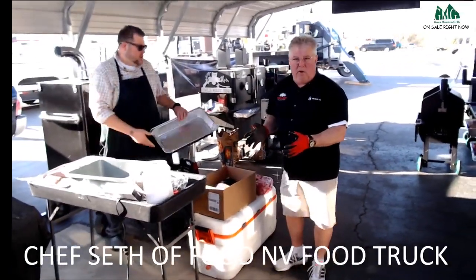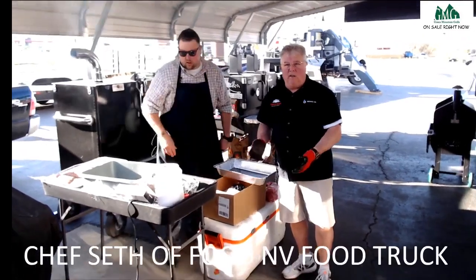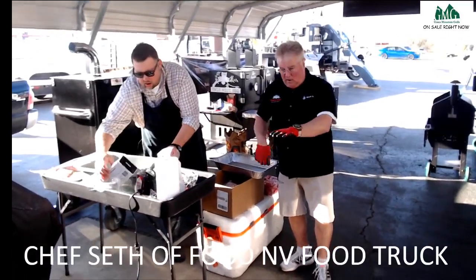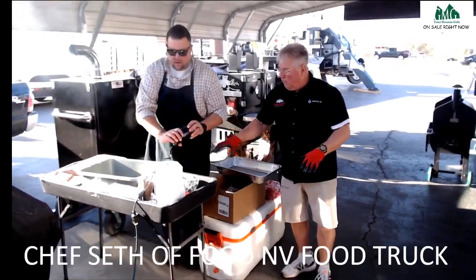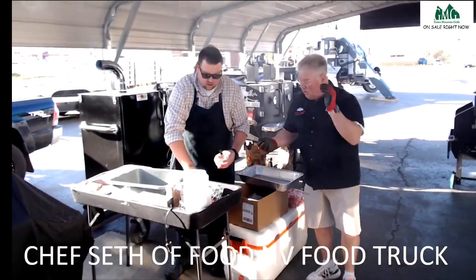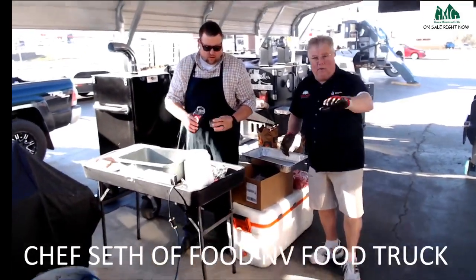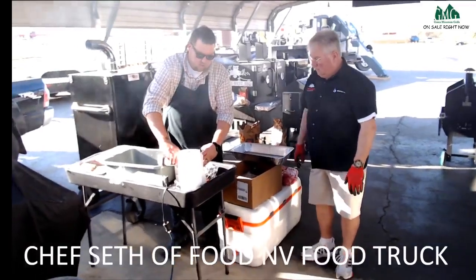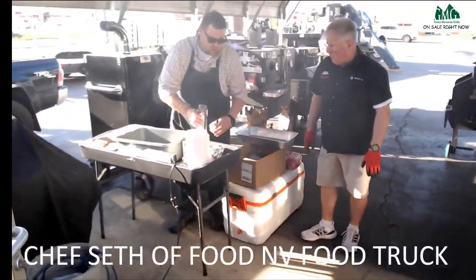Brisket is like prime rib — it's best when you take it out of the smoke, put it in a cooler, let it rest for about two hours, then pull it out, put it on a slicing board, get everybody around, and start slicing it. Have a loaf of white bread right there, start sopping it on there, fold it in two and pass them out. That's what you want to do when you have a little get-together. That's the best way to serve brisket — it's super casual food.